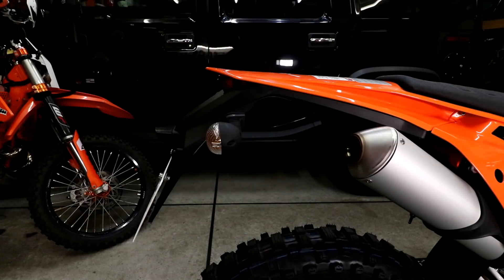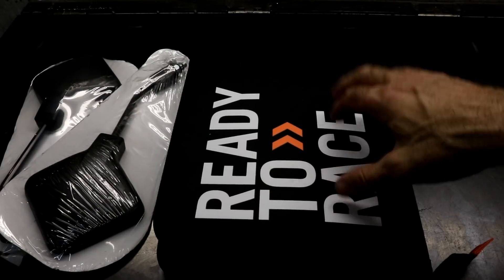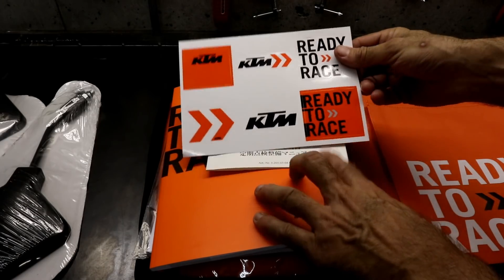Here you can see the stock license plate tail assembly with the turn signals attached. This is what I received with the bike: a folder containing documents and tools, and two mirrors.